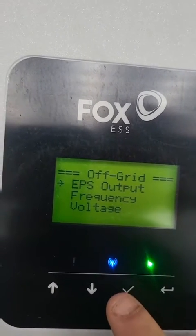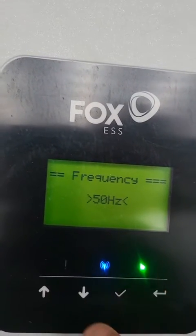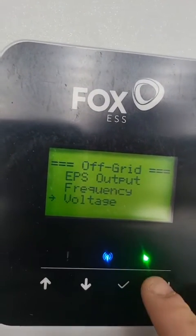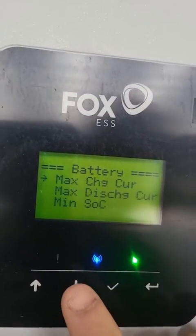Under Off Grid, we're going to go to EPS Output. Make sure it's on UPS mode, make sure our frequency is set to 50 hertz, and make sure our voltage is on 230.